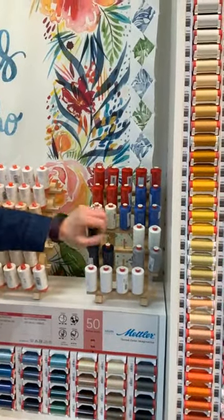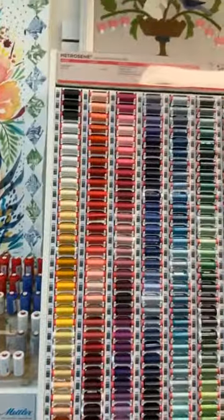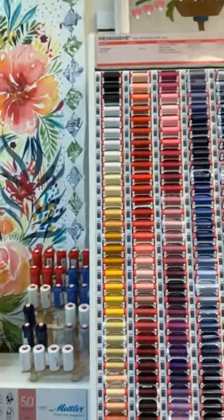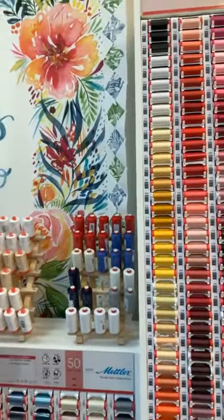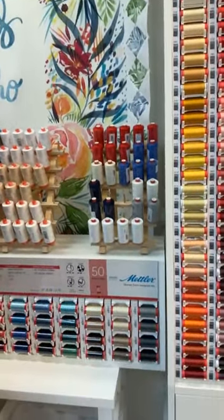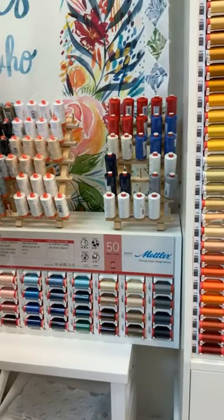So that is Metricene polyester. It is used for general sewing — if you're making adult garments, bags, maybe play clothes for kids, you're going to want to use the Metricene polyester thread.